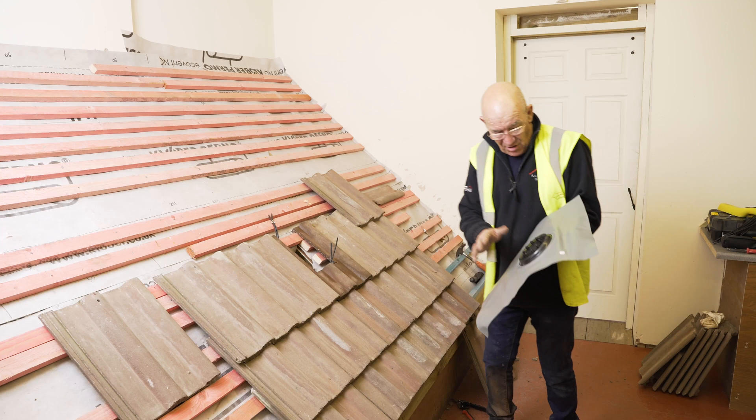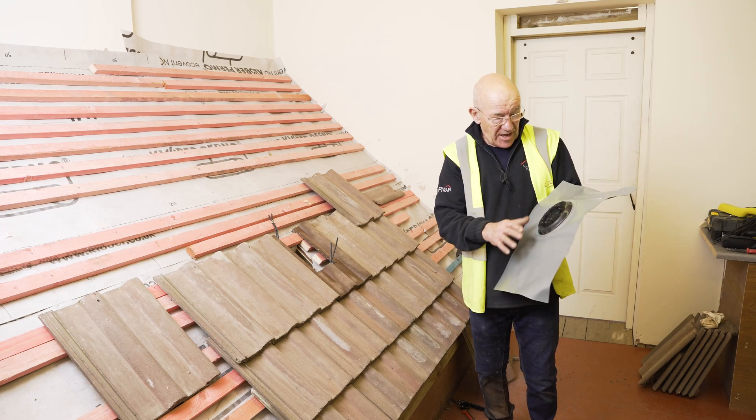We'll now be showing you how to install this product with an installation video. I'm going to fit now the SolarDeck multi-cable.